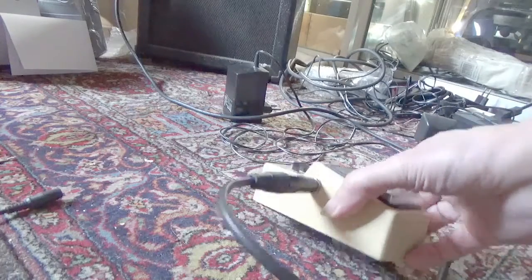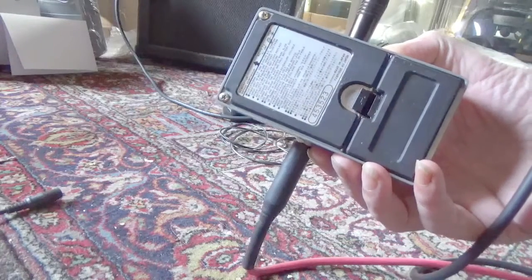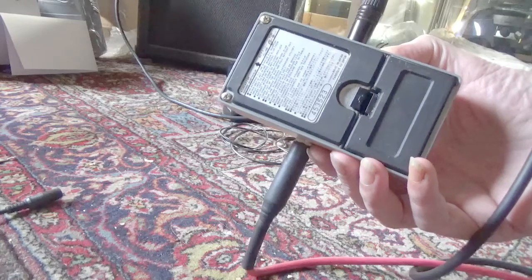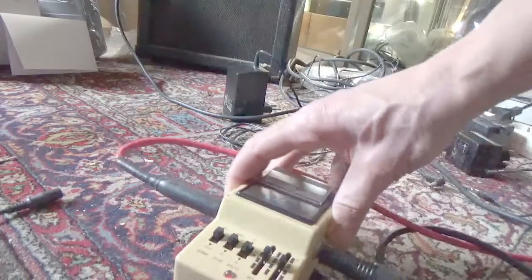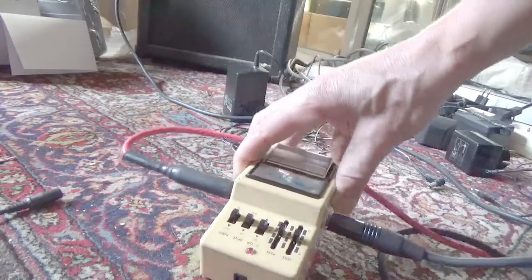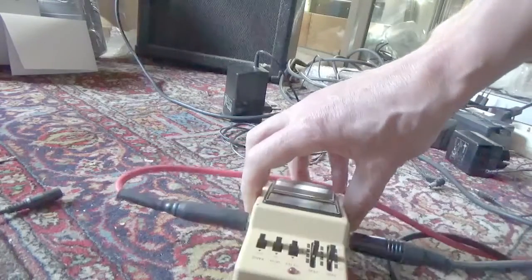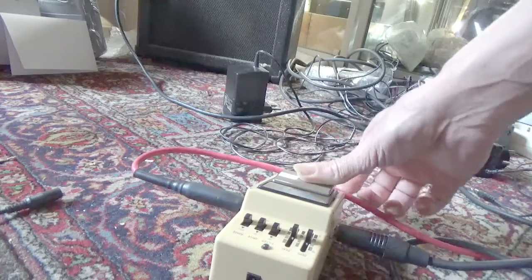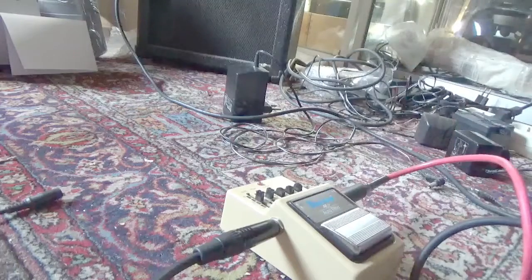Testing the Ebenech AF9 with code 453523. First we do a test with battery and see if the switch is sticky or not. One, two, three, four, five. Works fine, sound-wise.